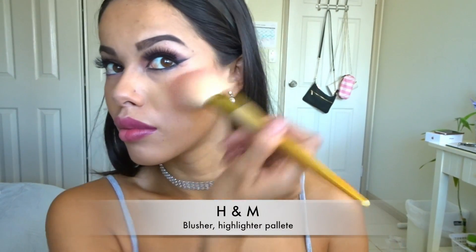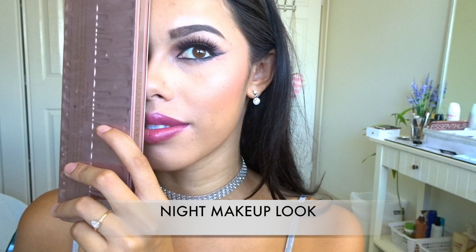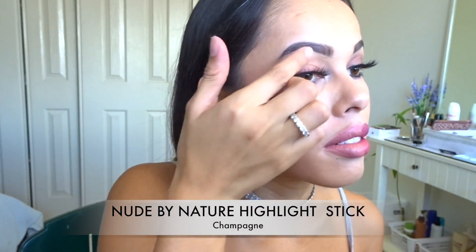For blush I'm just going to be using this H&M blush or highlighter palette — using the darker shade on the night side and some of the lighter shades on the day side. And just because I felt like being extra glowy, I'm going to be using this New Blue by Nature highlight stick in color Champagne.